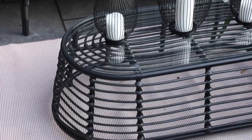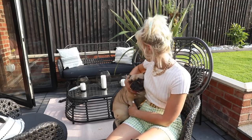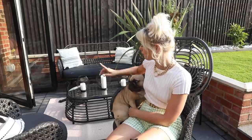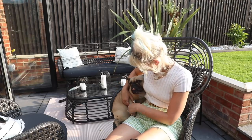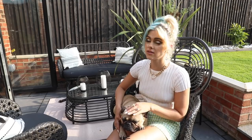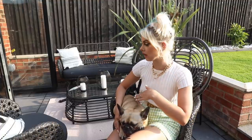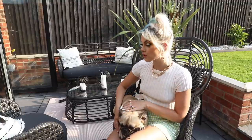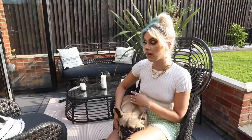I decorated the coffee table with these cute little lanterns, also from Amazon. The rug is specifically for outdoor use — it cleans really well, which is great because I've got little fur babies. It's just a really chilled, nice social space. I wanted to utilize the little patio area in front of the bifold doors, and I thought sofa-style seating worked well here. We've had a few guests over to sit down here.